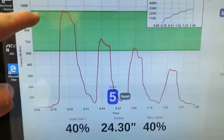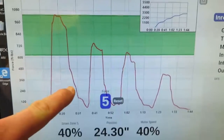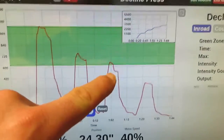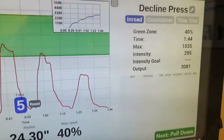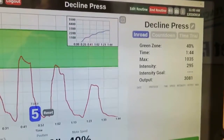You can see — start here, my output, concentric, a little flatline, less and less output. Give it 100% effort, unable to actually contract my chest any longer. That's how we roll.